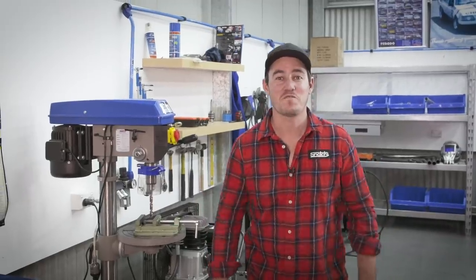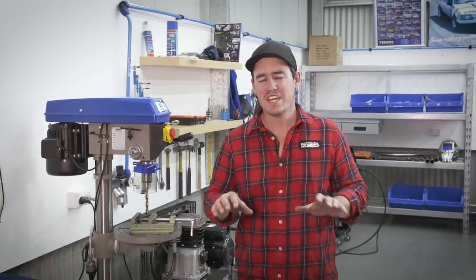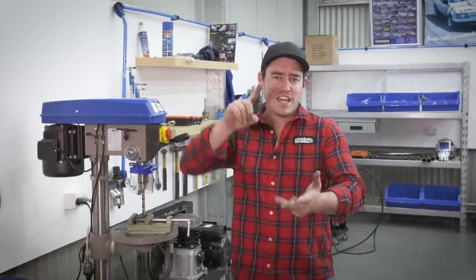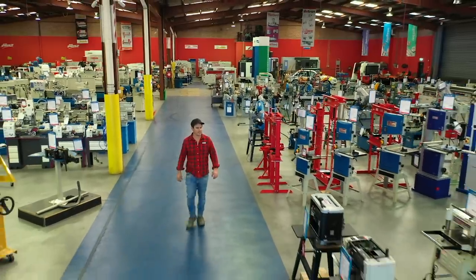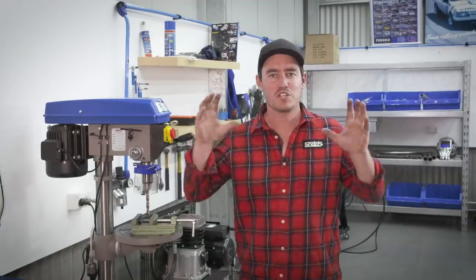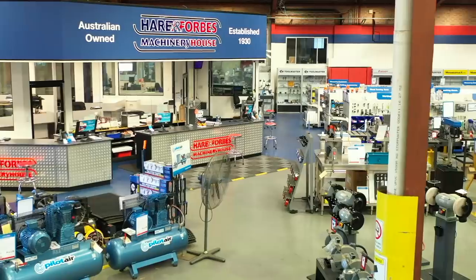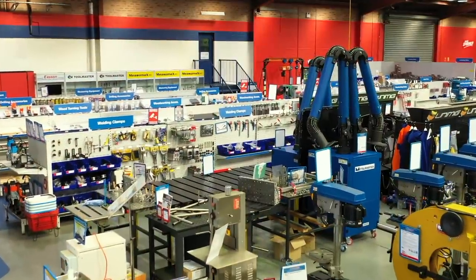How you going guys? Tonight we've got a very exciting episode. I think every single bloke out there has ever done any work on their four-wheel drive. In fact I'd go as far to say if you've got red blood, a heartbeat and a pulse you're gonna absolutely love this episode, because today we're at Hare and Forbes going through the top 10 tools to make up the ultimate dream shed.